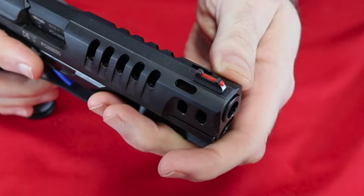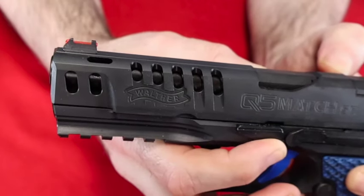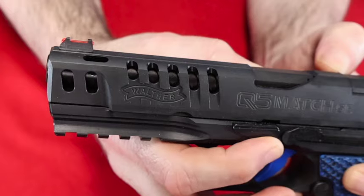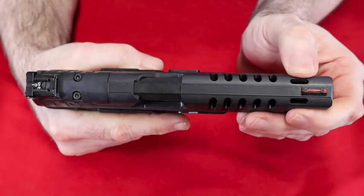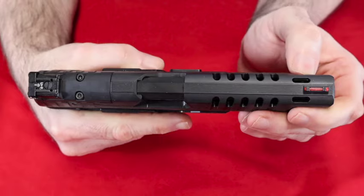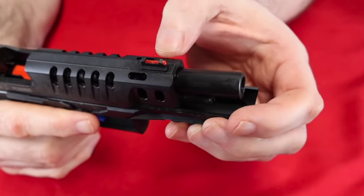The gun also has red fiber optic front sights, an accessory rail, and all those fancy speed holes on the slide. These might look like it's cut for a compensator, but when you look at the barrel there are no holes on the barrel that would correspond with the speed holes on the slide.